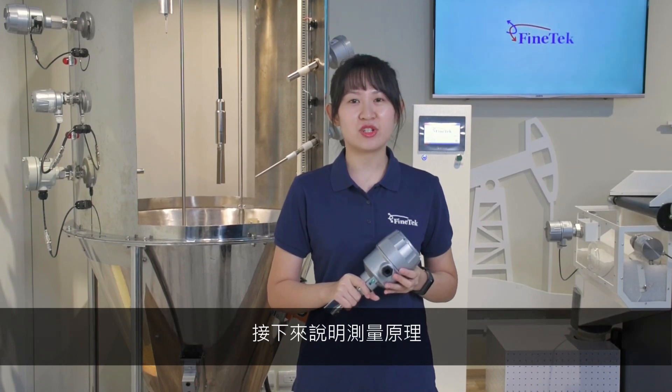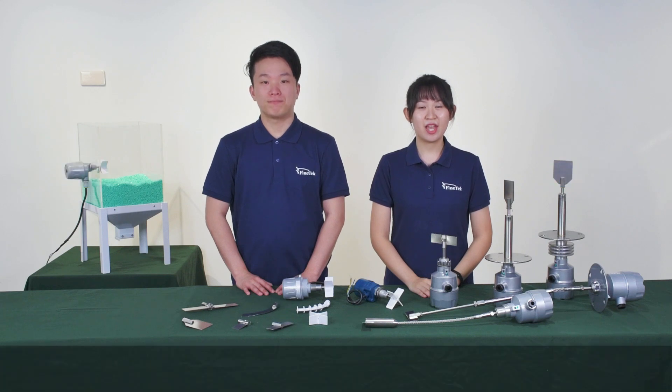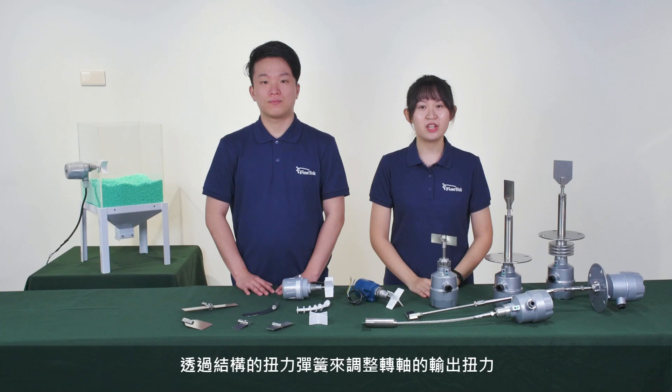Following we will introduce the working principle. I'm Betty, and I'm Mark. Rotary Pedal Level Switch is used to detect the presence of solid or powdery material in the bins, silos or other containers.